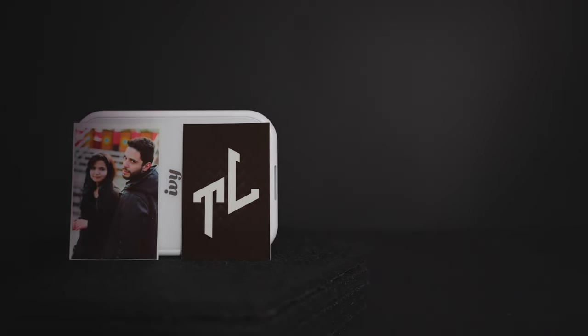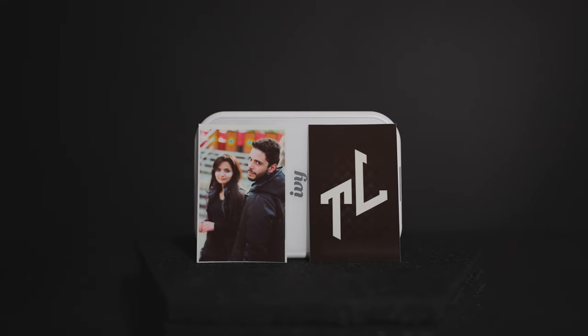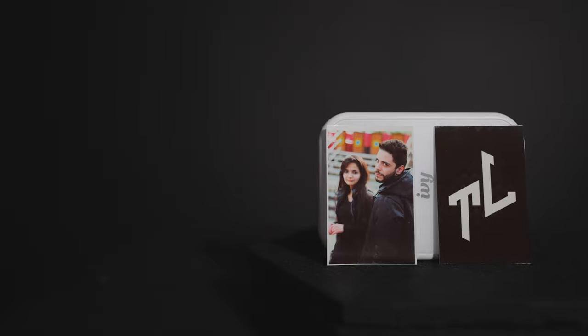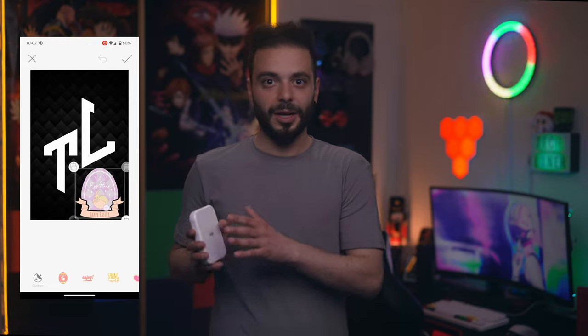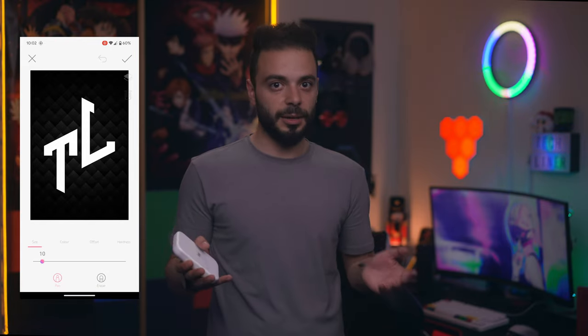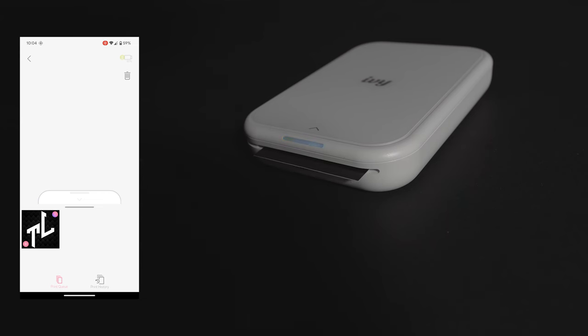Speaking of quality, the images out of this printer are sharp and crisp with a lot of details. Again, it's not the best, but it's definitely good enough for small photos. All you have to do to make it work is to use the app Mini Prints. From there, you can customize your prints by adding frames, images, or even edit the photos. It takes around 30 seconds to print, with an awesome animation on the screen.